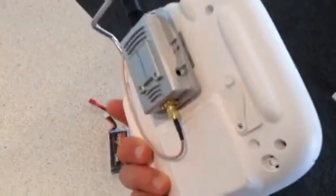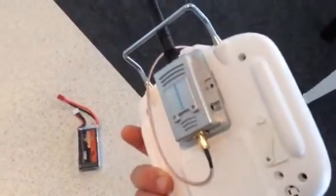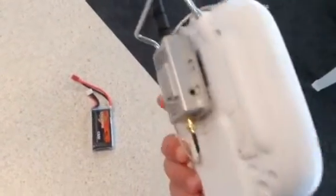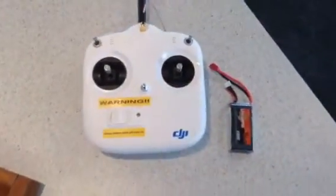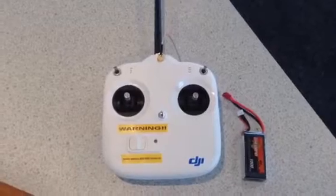I've got a BEC on the way from Ready Made RC in the United States. They should be here any day, and once I've done that I'll wire this in and give you guys a bit of a demonstration of the extended transmission range. I believe that it can be up to 2km.